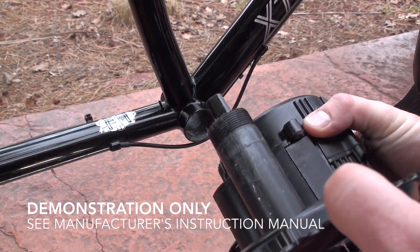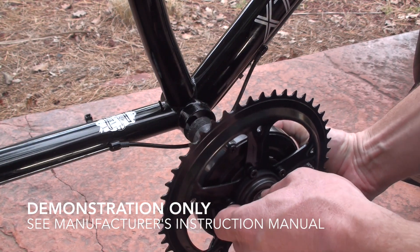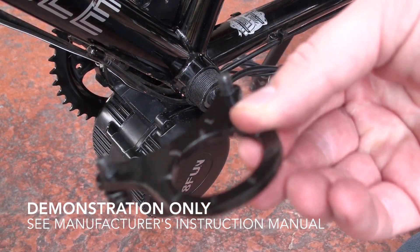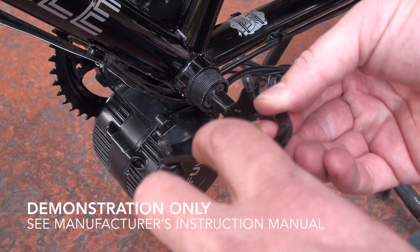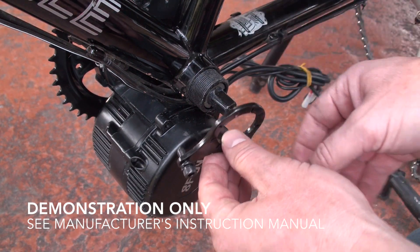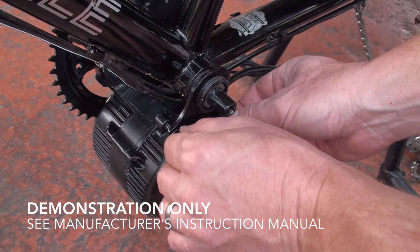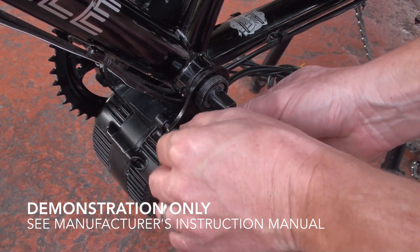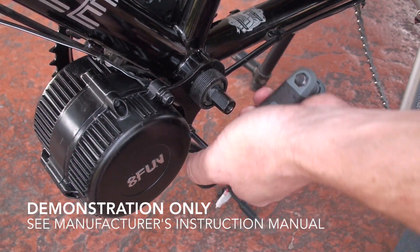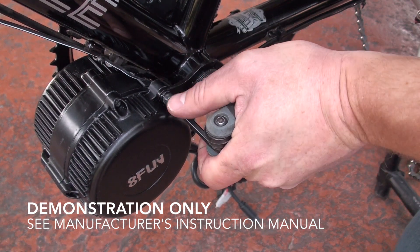Next, take the drive unit and install this portion of it into the bottom bracket, just like that. Then take this piece here that has some teeth that point towards the frame of the bike and install that. These two screws will tie in just like that — make sure both screws are nice and tight, tightened to the proper torque spec per the instructions.